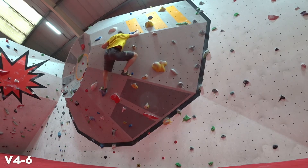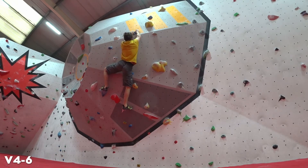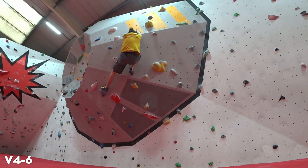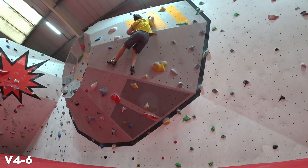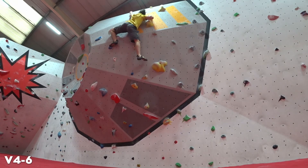Shift my right hand even further out to make room for a left to match, and bring my foot up. Almost fell off there because I grabbed the wrong bit. Dig my toe in there and get to the top.